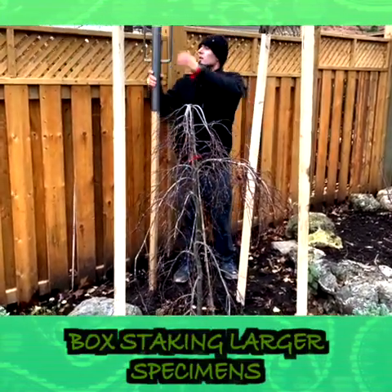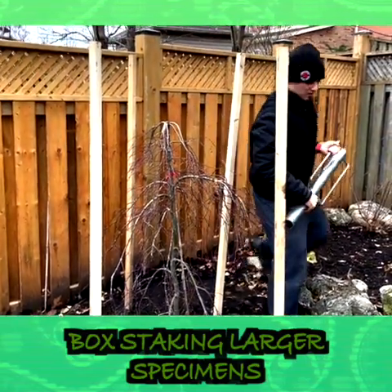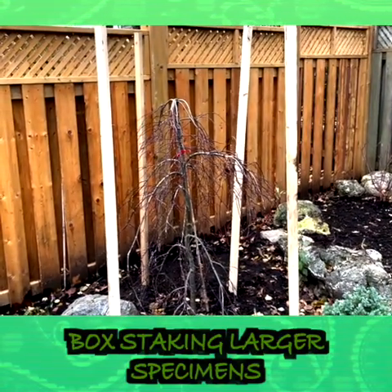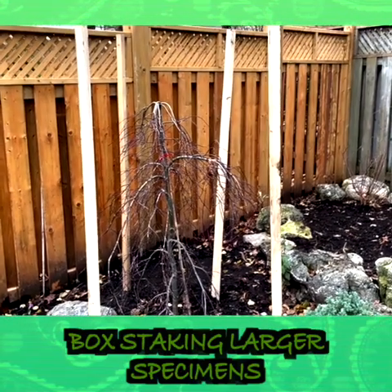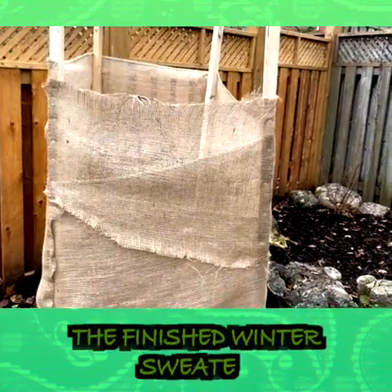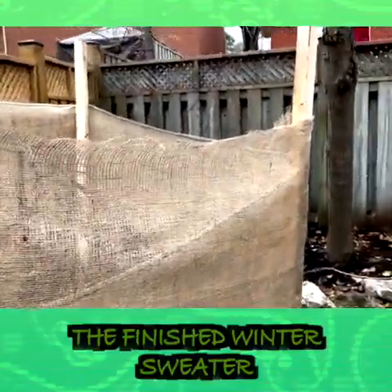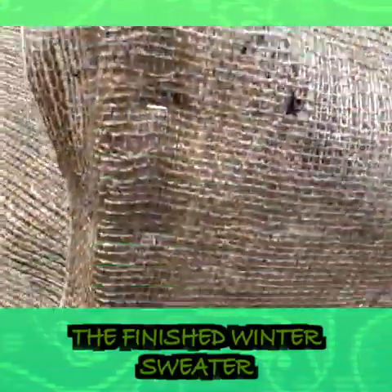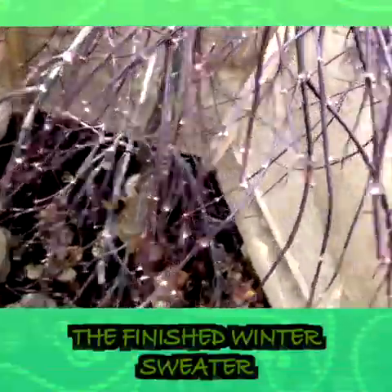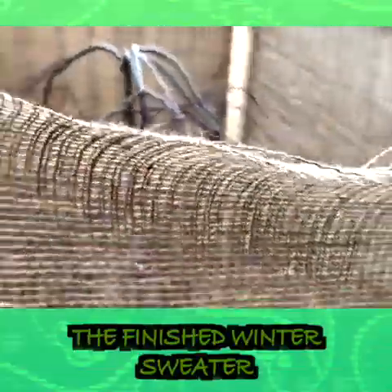Because this one's taller, this is a Crimson Queen Japanese maple on the same job site. You'll notice that Mike and I are box staking this — basically just creating a box, and then we're going to burlap all the way around it. Same procedure: we're going to burlap the base of the trunk, make sure she's nice and protected, and then surround it with her winter sweater. So we've taken four stakes, put them in the ground, and used a staple gun — not T-bone stakes. Mike's always thinking about his tummy. Right at the bottom, we have the Crimson Queen's trunk all burlapped. This is all to provide a windscreen for the winter months.